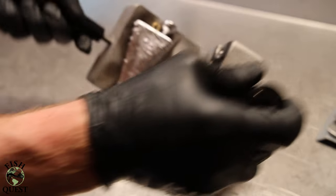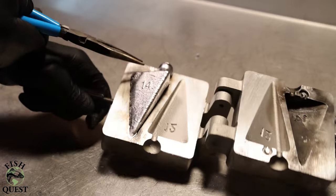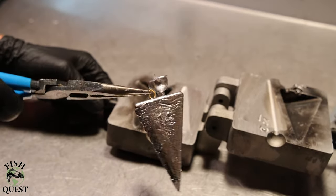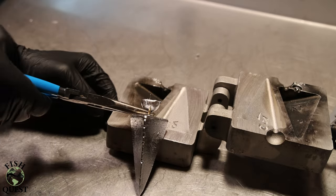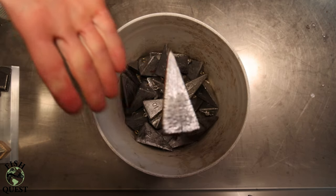In my next video I'm going to be taking you all through the lead pouring process on how to make lead sinkers. The sinkers we're going to be making are large 10 to 14 ounce pyramid sinkers that we use for white sturgeon fishing up in Idaho. Thank you all for watching, and we will catch you all in the next episode.